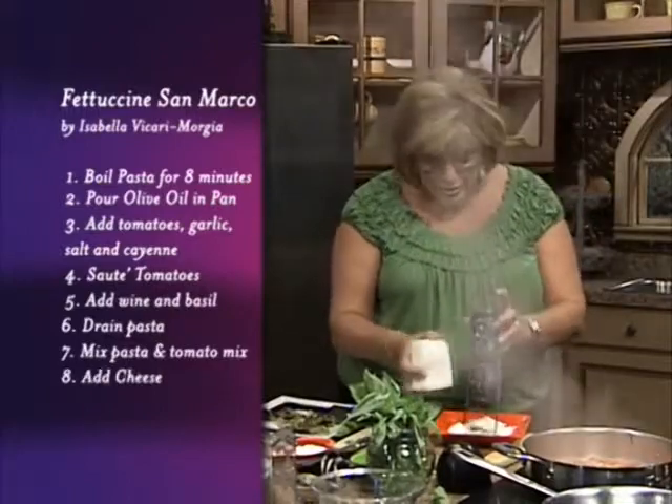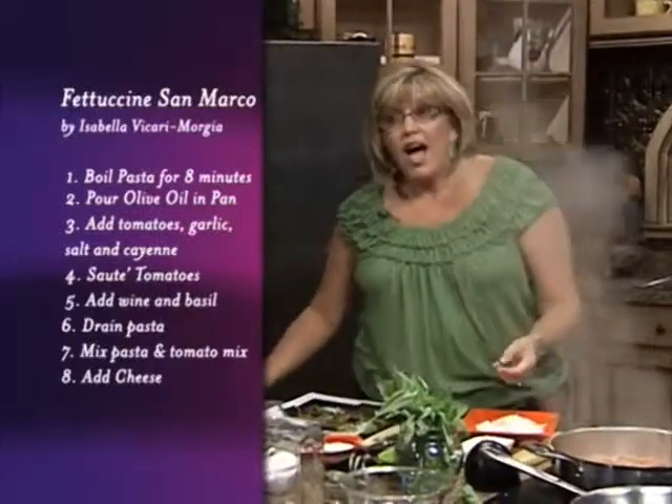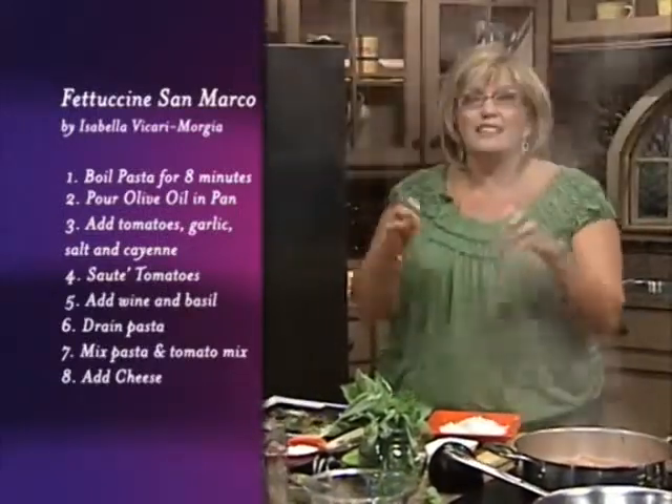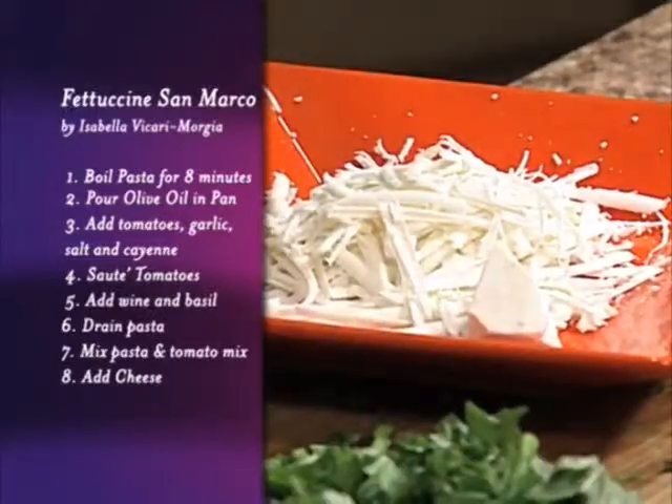Served as an antipasto, you want to take this and use it as well — put it on a beautiful tray with some soppressata on the side and some olives on the side and you've got a great antipasto. Don't forget the Italian bread. You're gonna love it.